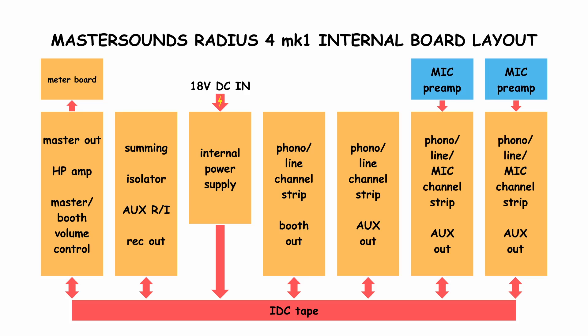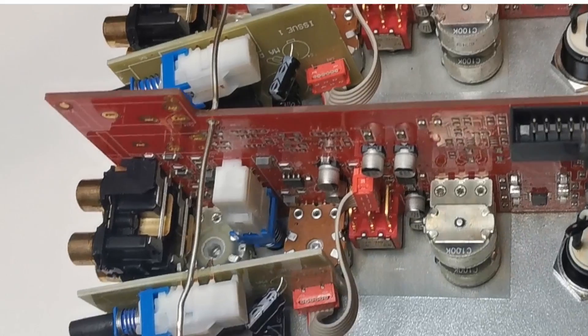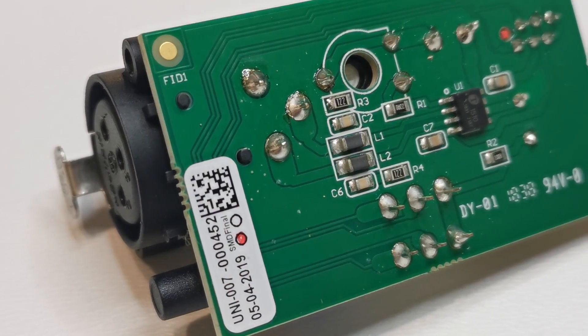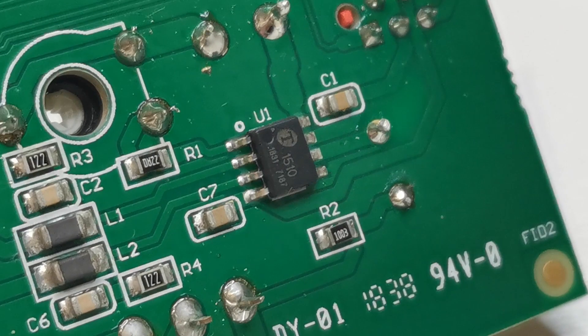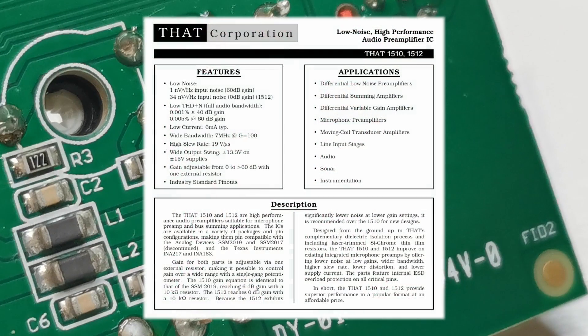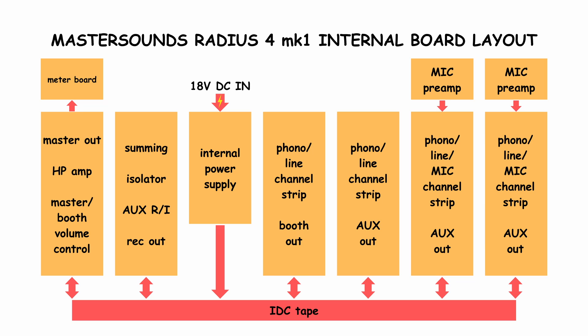Now let's take a look at something much more simple: the mic preamp. Two channel boards have input connectors that let us plug in little boards with microphone preamplifiers. Thanks to one chip, the preamp implementation is super simple. The chip is the 1510 from THAT Corporation — a preamplifier with differential input. The signals from the mic preamps go straight to the channel boards.